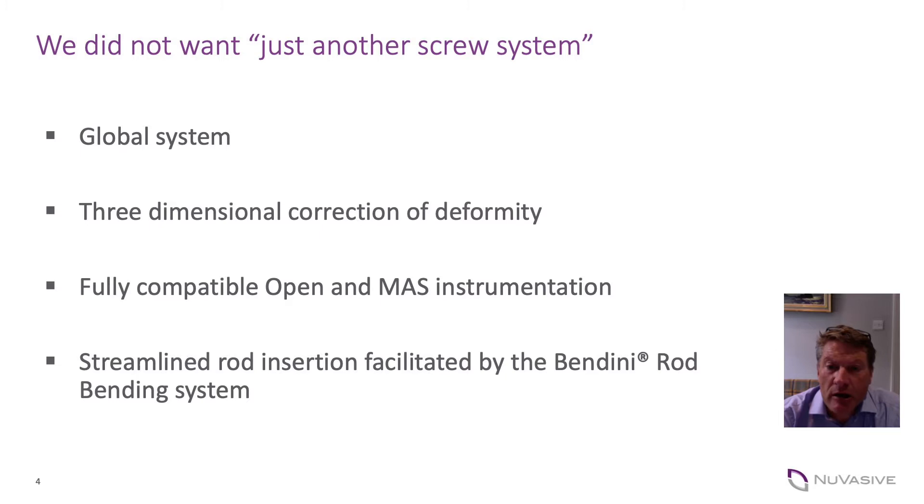The Reliant project was an exciting project to be involved in. It set the target of developing a global system which could treat all types of spinal pathology — so not just adolescent idiopathic scoliosis but complex adult deformity, as well as degenerative low back, minimally invasive surgery and tumour surgery.